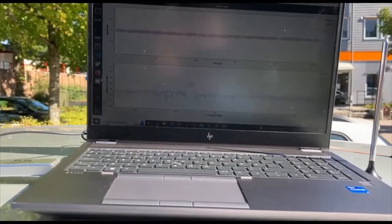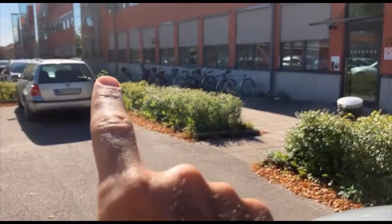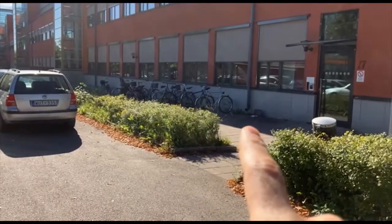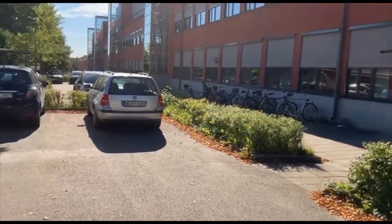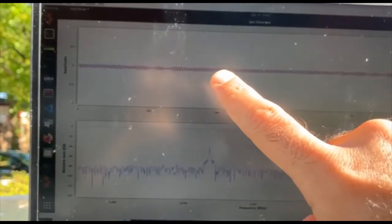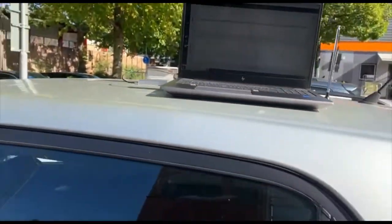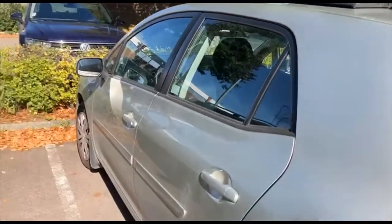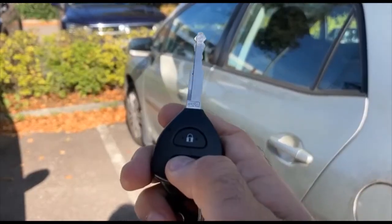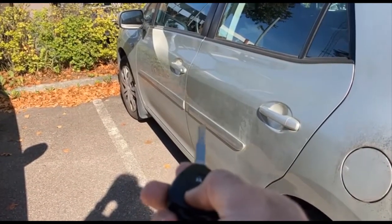I moved the jammer to that corner. I first moved it further but the signal was too weak there, so I had to move it back. Now the jammer is there and you see the signal here is quite weak — we don't have much to show in the time domain, and that's good. Now I try to open the door: I push this button and it still doesn't work. Oh, now it's working — and now it's not working.